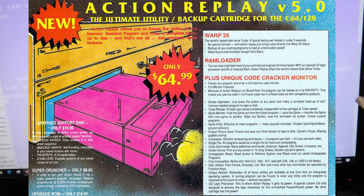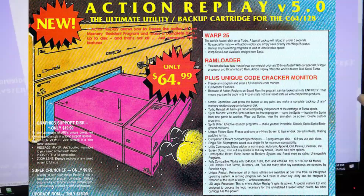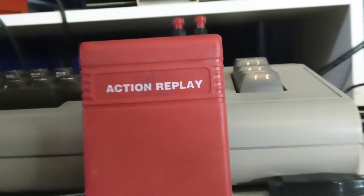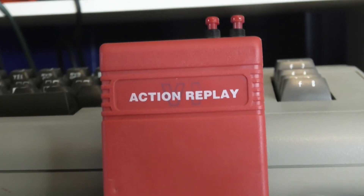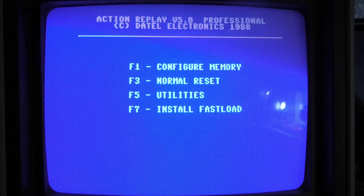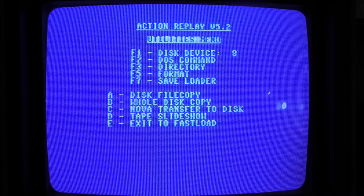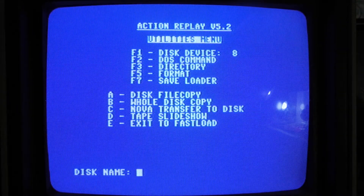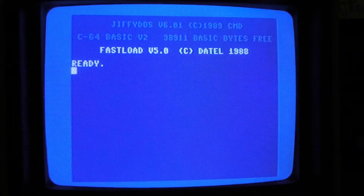I'll zoom in in post so you can see some of the cool stuff in the ads. All right, let's plug this cartridge in. This is version 6 and there are two buttons — this one here is reset and this one is the snapshot button. They're not labeled but it's not hard to figure that out. When you first plug the cartridge in this is the screen. Let's check out the utilities — you'd go to F5 and be ready for a formatted disc, and install the fast loader.